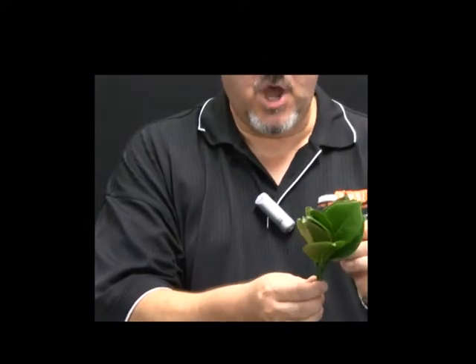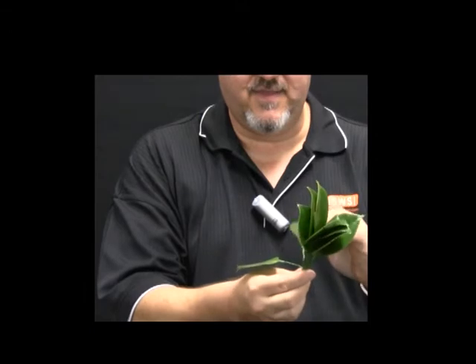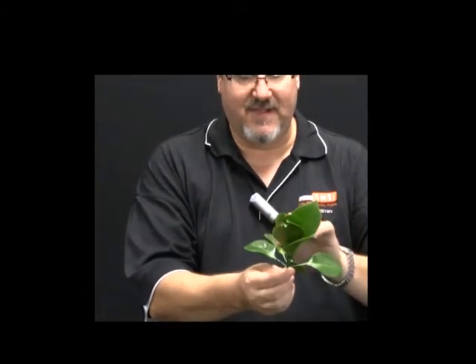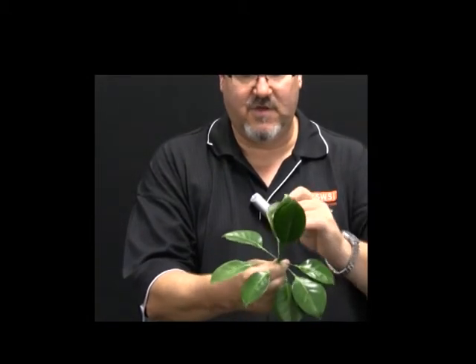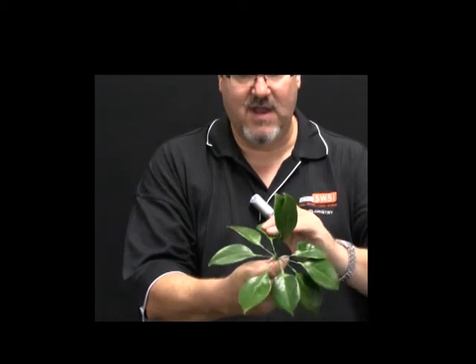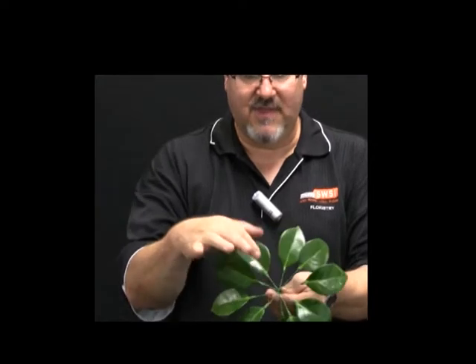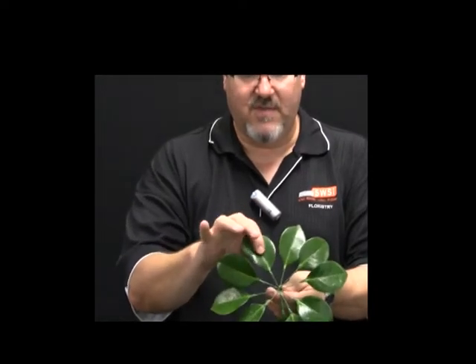I'm going to open out the wires like the spokes of an umbrella. This is the reason we place the leaves front to front — so when I unfurl them and bend the leaves down, all the camellia leaves are facing with the top side of the leaf up. It's also important to make sure that you bend the wires so they don't cross over the previous wire, and the spokes are free of any twists or bends.